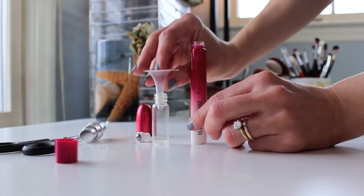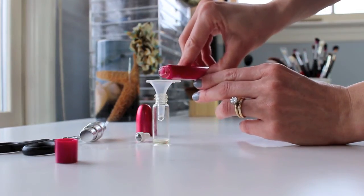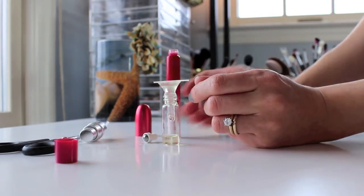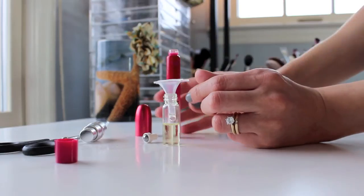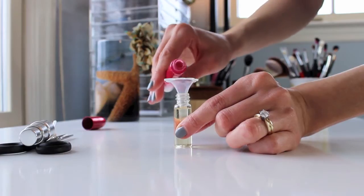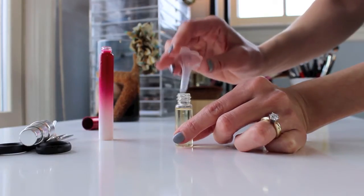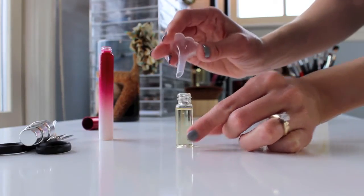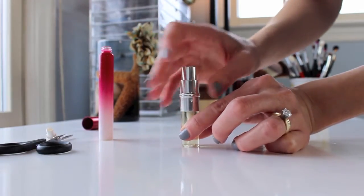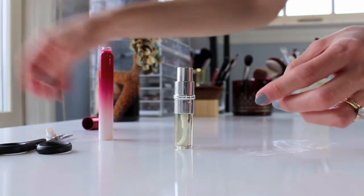I'm going to put the little funnel in here and slowly pour the rollerball perfume in. If it gets caught in the little funnel, you just tap it down. You just keep pouring until it's about three-fourths of the way full. You don't want to fill the atomizer all the way because when you screw it in, you'll have problems putting the top on and it will spill out.